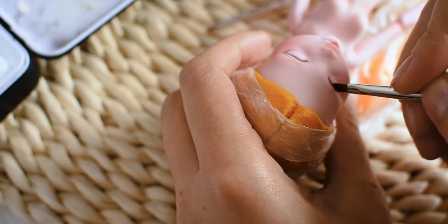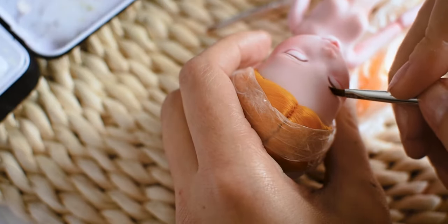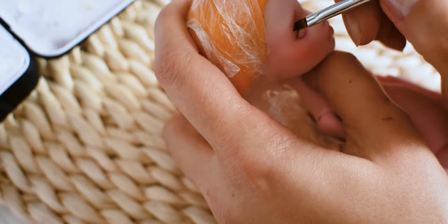To make her eyebrows, I am drawing the base with pastels first. Then I am drawing over it with watercolor pencils.